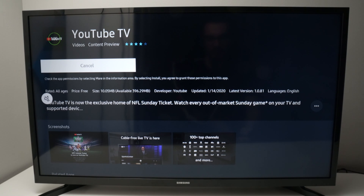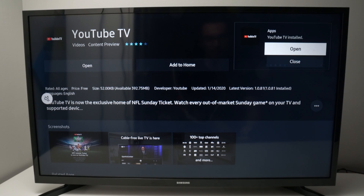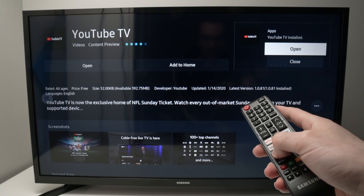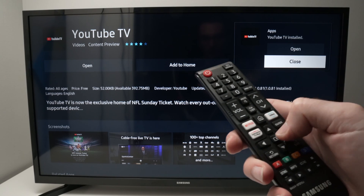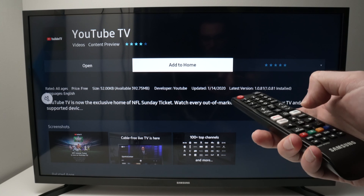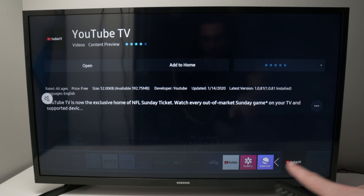Depending on how fast your internet speed is, it may be downloaded in just a few seconds. Then, before doing anything else, I suggest you select 'Add to Home.' If you get this pop-out menu, just press Close, go over to 'Add to Home,' and press OK.